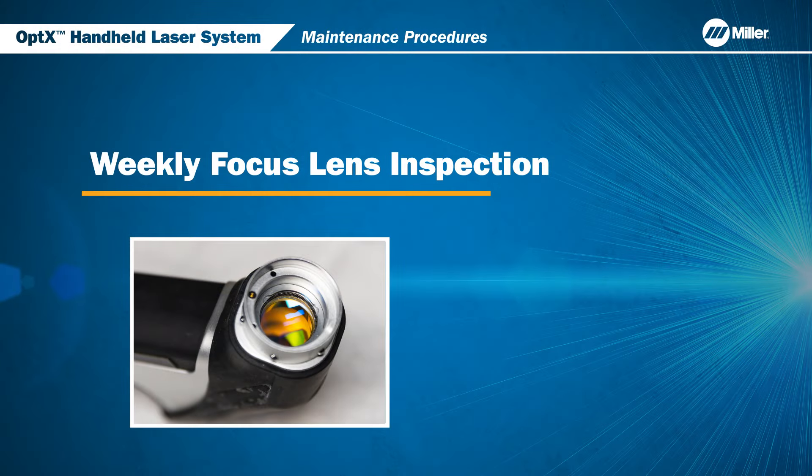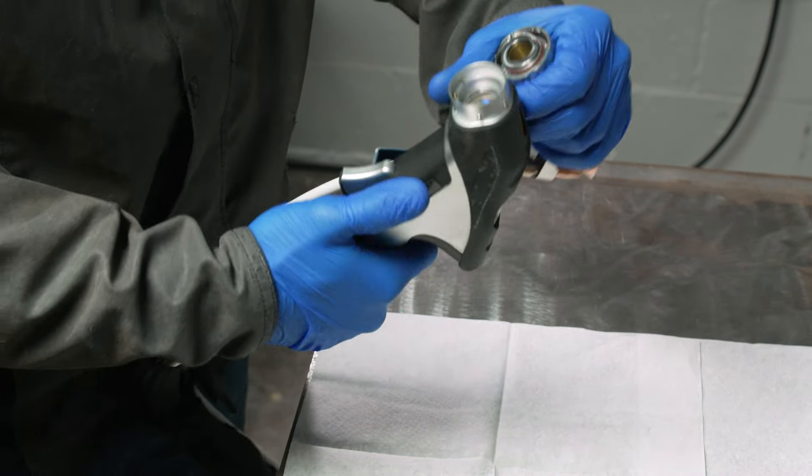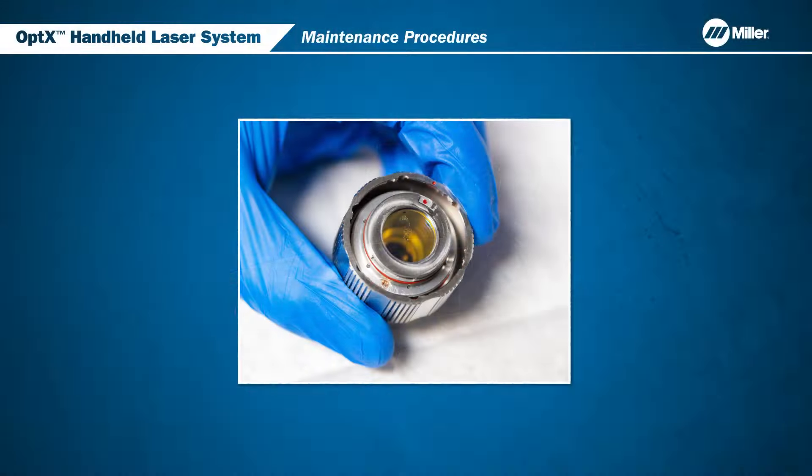Now we will go over the weekly inspection of the focus lens on the optics head. These procedures should be done in clean conditions. Disengage the nozzle assembly and visually inspect the focus lens surface. If there is any contamination, please contact our Miller Service Department for spare parts and additional instructions.